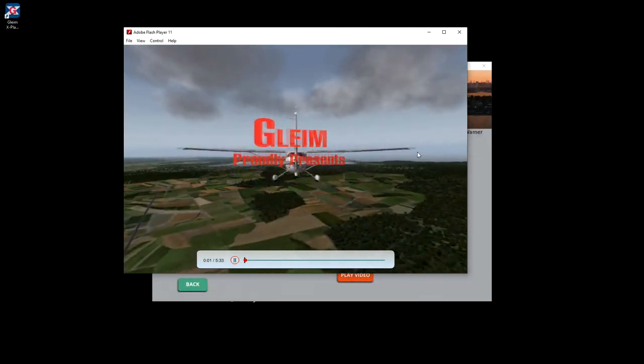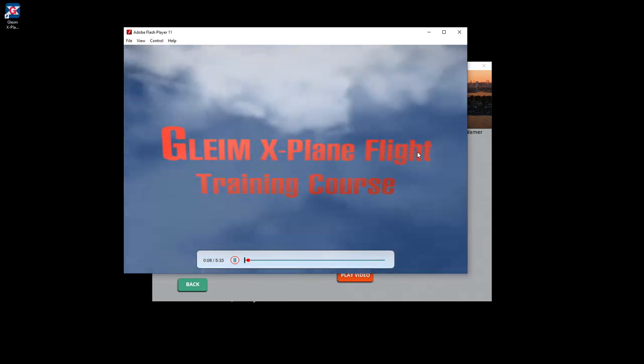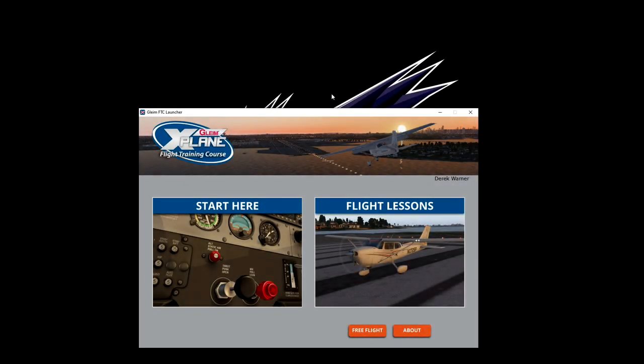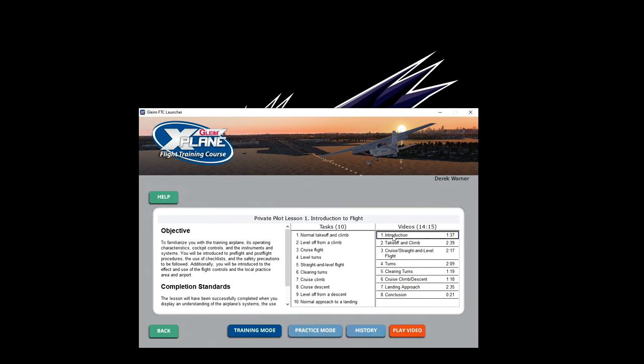I'm going to go through these videos and when I return we'll be back in VR. Now that I've gone through all of the 'start here' tutorials — which is a lot of videos just showing you what it's going to do — let's start up the flight lessons. Private pilot. So: normal climb and takeoff, level from behind, cruise flight, level turns. We're going to do all of this stuff, and we're going to do it in training mode.